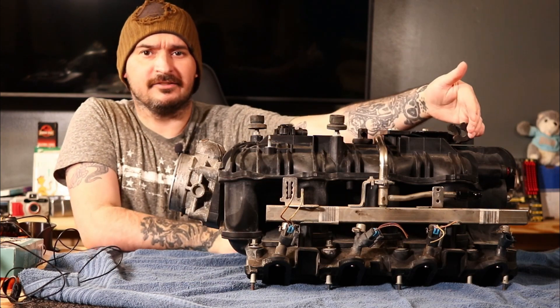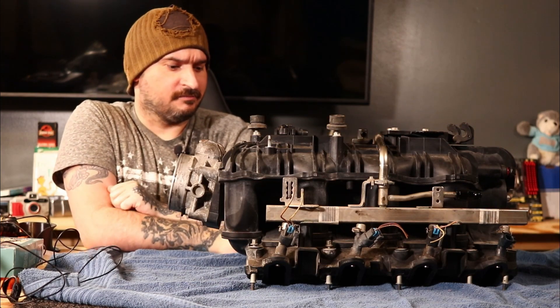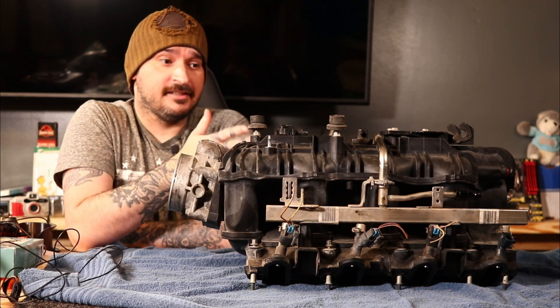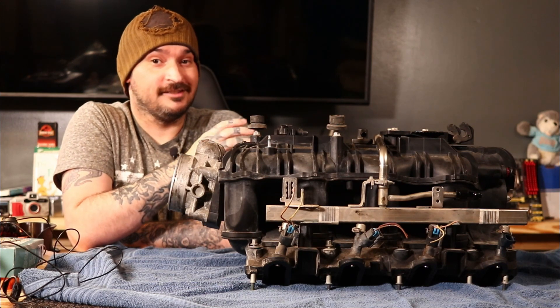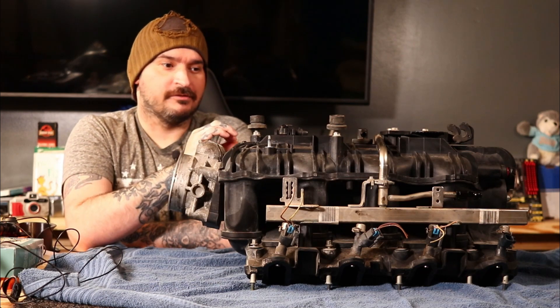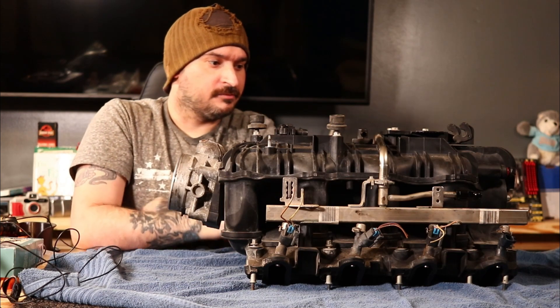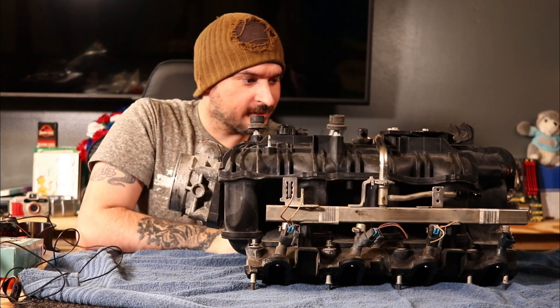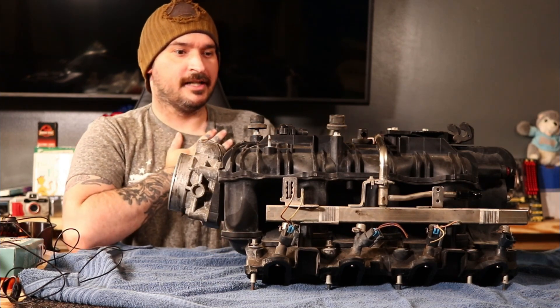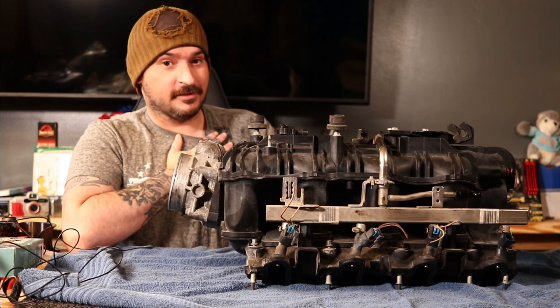If you want a quick disconnect or something easy, this one makes that happen. They do make different quality AN fittings — these are more of the budget to mid-grade quality ones you will find online, but it should be just fine. I thought I seen a crack in my fuel rail, but I don't. Phew — I've been sad. Fuel rails are expensive.